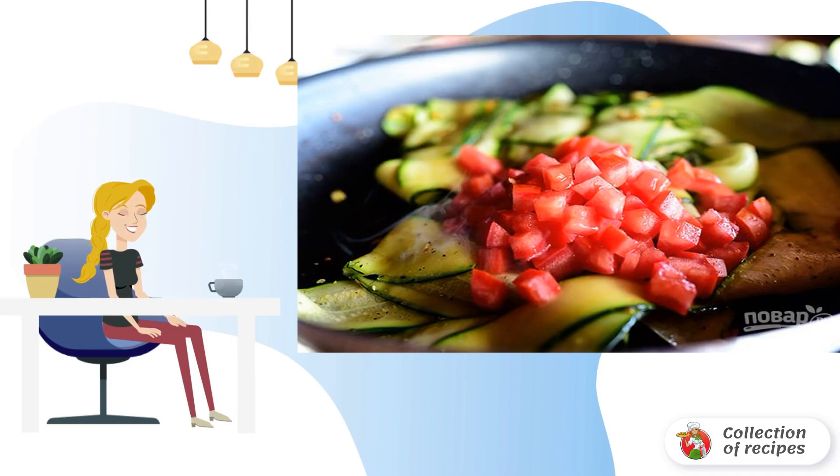Step 4: Meanwhile, cut the tomatoes into cubes and send them to the zucchini slices.